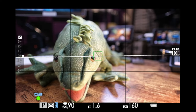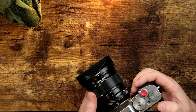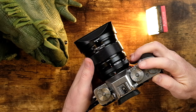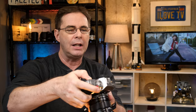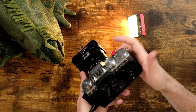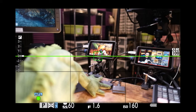I'm gonna half press the shutter button and lock focus on Gear Iguana's eye. Then I'm gonna press and hold the AFL button. If I move the camera over here and half press the shutter button, nothing's happening — while I am holding down the AFL button, it's locking the focus. Once I let go, then I can press the shutter button halfway and it'll reacquire focus.